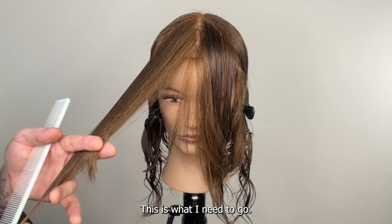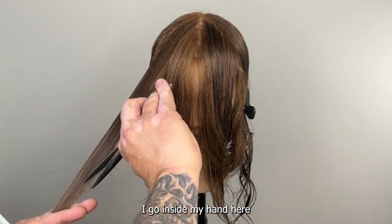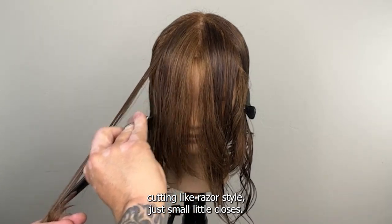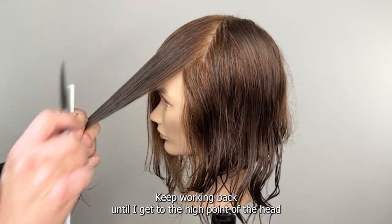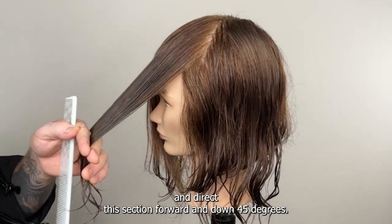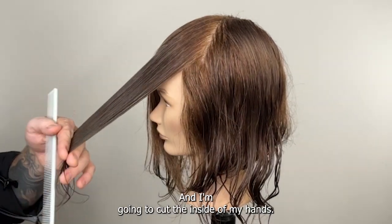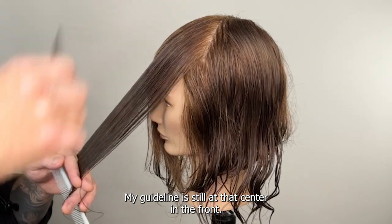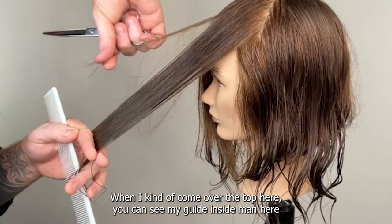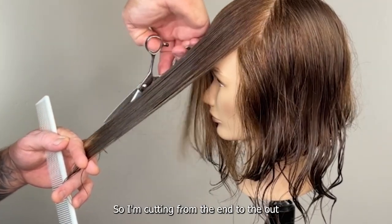I sit down so that I stay at that 45-degree elevation by nature — if I'm standing up I tend to lift it up, so I like to sit down. That inside guide length is how long it is — this is what I need to cut. I slide past it and observe what that length is, then go inside my hand. Cutting like razor style — just small little closes. I keep working back till I get to the high point of the head, direct this section forward and down at 45 degrees, cutting inside of my hands.